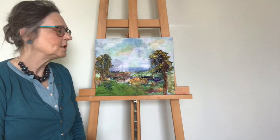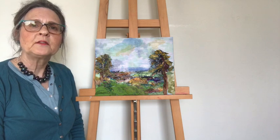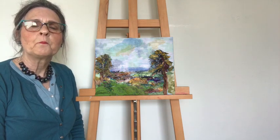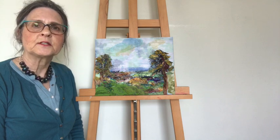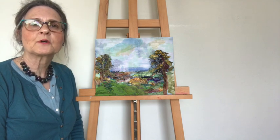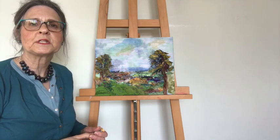Hello, I'm Barbara Shaw and this is a picture of Coombe Hill in Buckinghamshire. In this little video I show you my reference photo which I took and how the layers have been built up using scraps of fabric and just a grey thread to stitch them together.